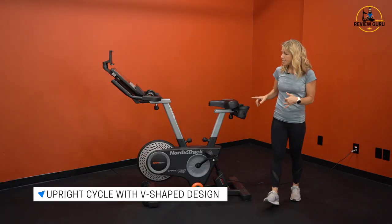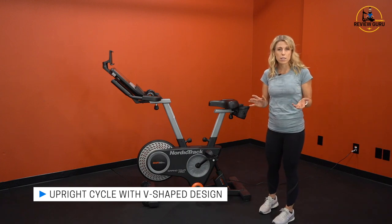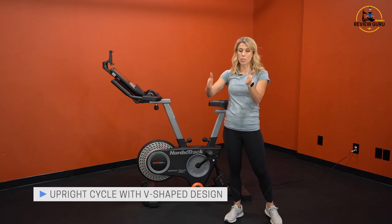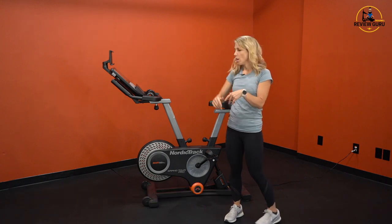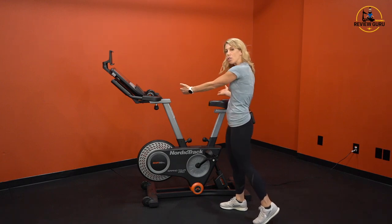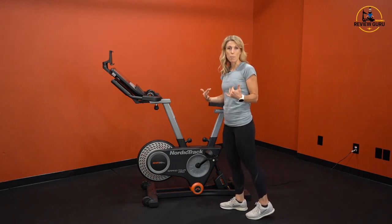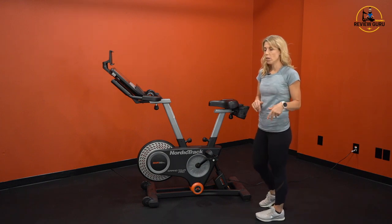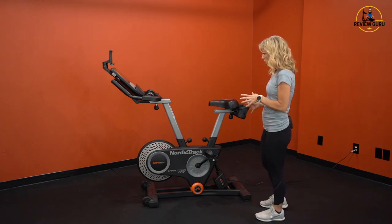It has a nice V-shape design, which is a little different than studio bikes where the seat and handlebars incline parallel to each other. On this one, the higher you incline it, the more you get that V position, which gives you more upper body span. This frame works really well for taller people, so I like the V-shape design.